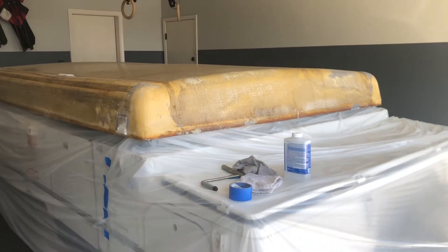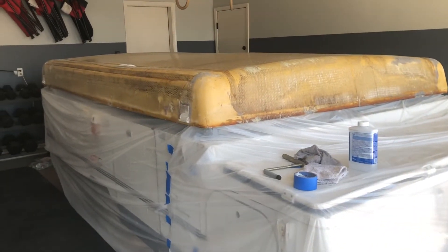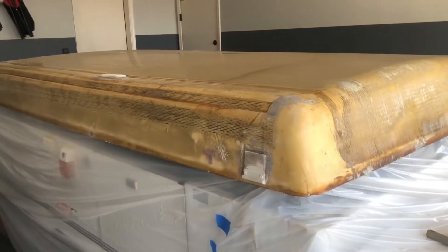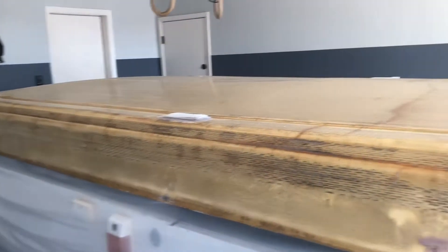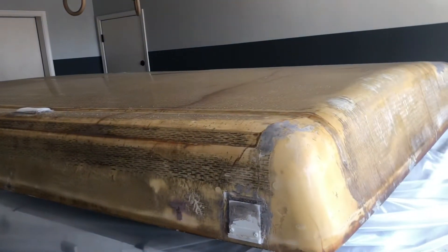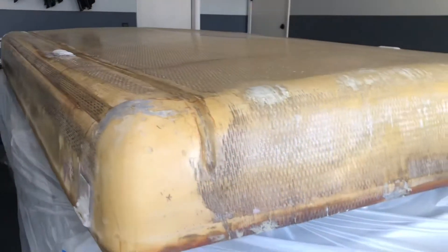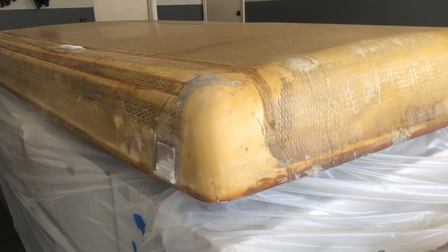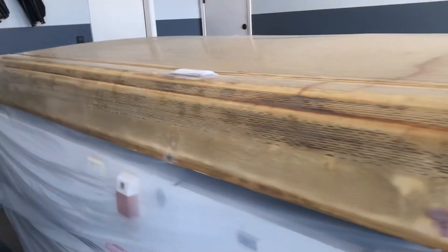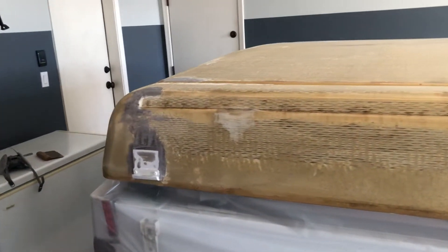Hey everybody, thought I would make a quick video showing the progress I've made so far on replacing the top of our 2004 Coleman Cheyenne pop-up trailer. Like most people's pop-ups, the ABS plastic on the outside of these roofs is not very good and tends to rot away in the sun, so we pulled that off last week and I've been scrubbing it down, cleaning it up, and bonding in some spots.